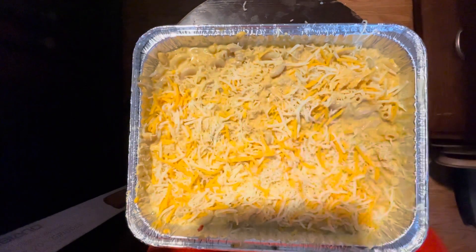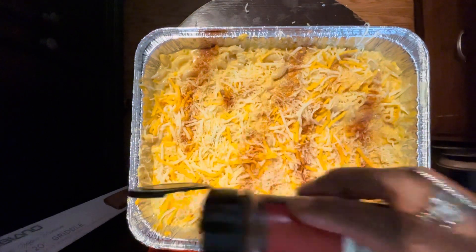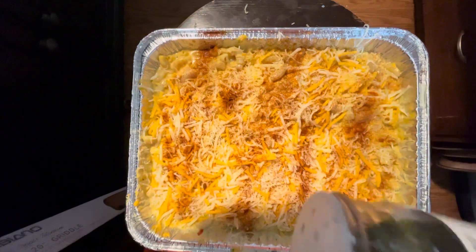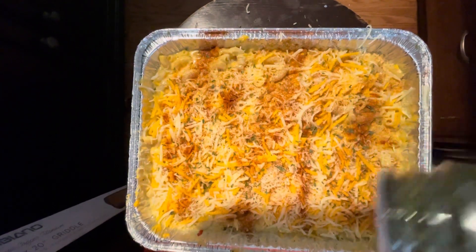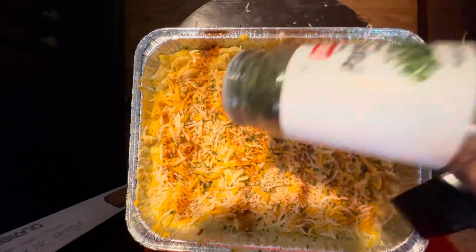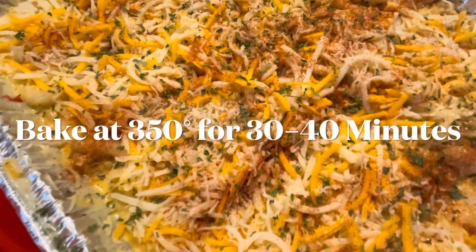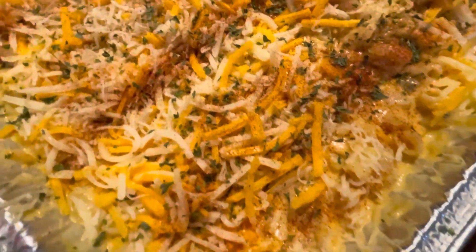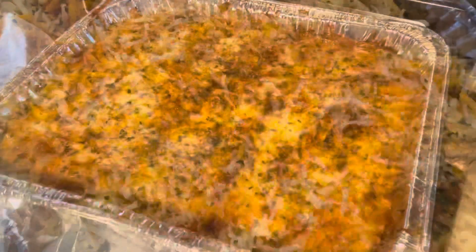I'm going to top with a little paprika. This helps to brown and gets a nice color on it. I'm adding a little parsley for a little color on top — just make it a little pretty. We're going to bake this at 350 degrees, about 30 to 40 minutes or until it feels set. Remember, don't cover it up. Leave it in just like that, it'll be fine.